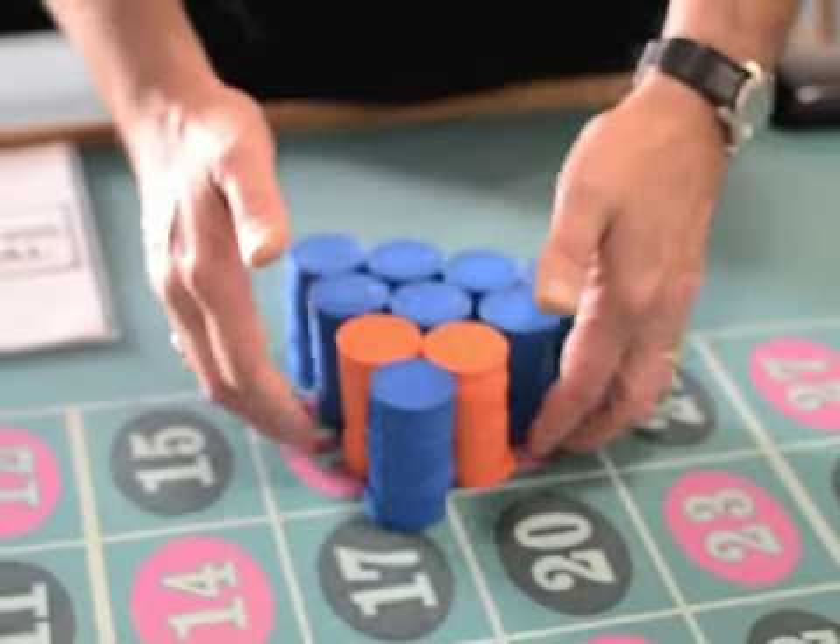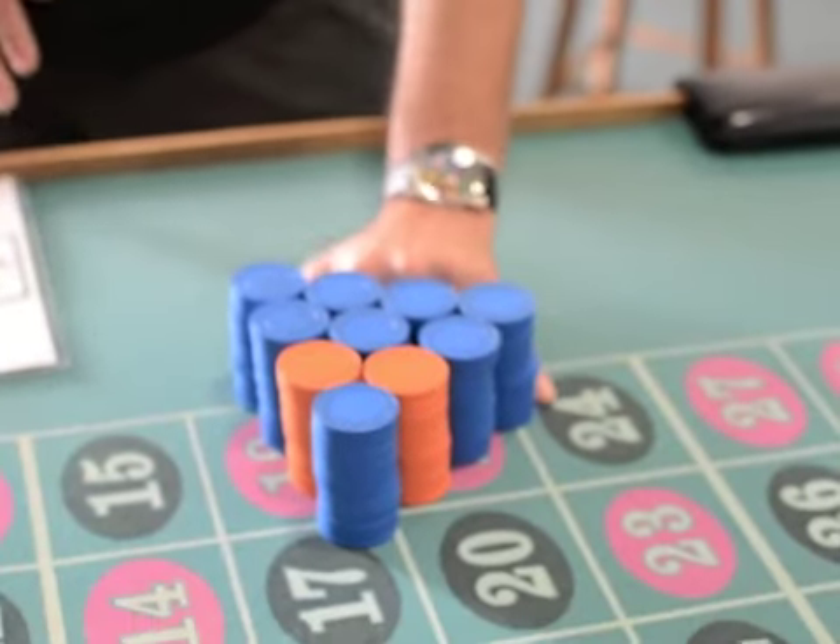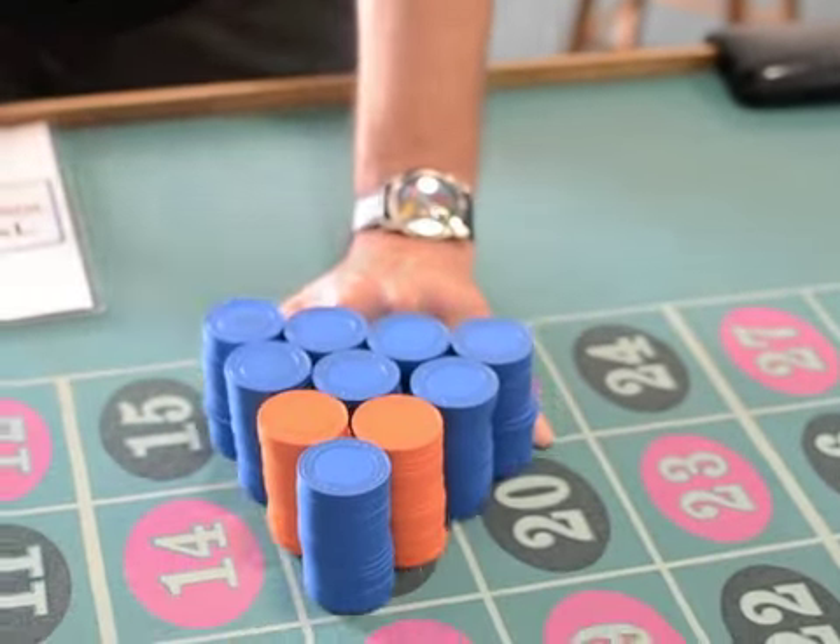Tidy stacks are happy stacks. The hand's going to come in — hop, hop, hop — and then off you go.